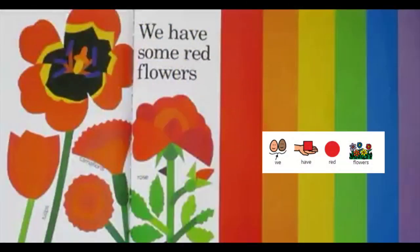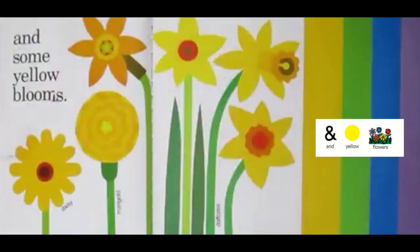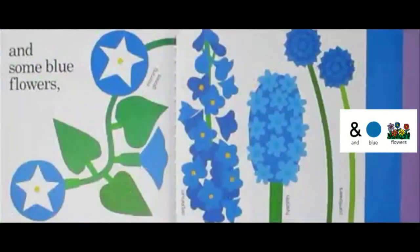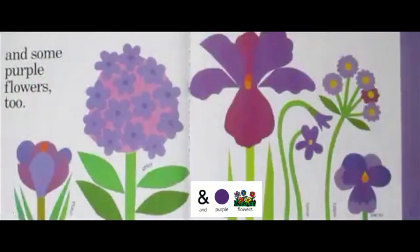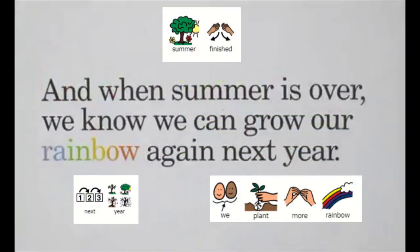We have red flowers and orange flowers and yellow flowers. We grow green plants and blue flowers and purple flowers. We pick flowers and go inside. Summer finished.